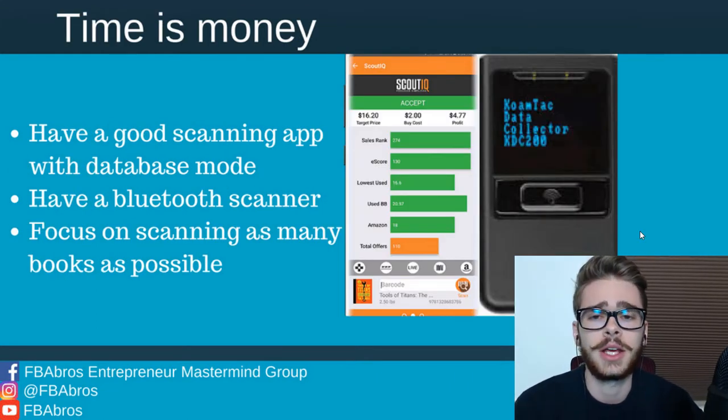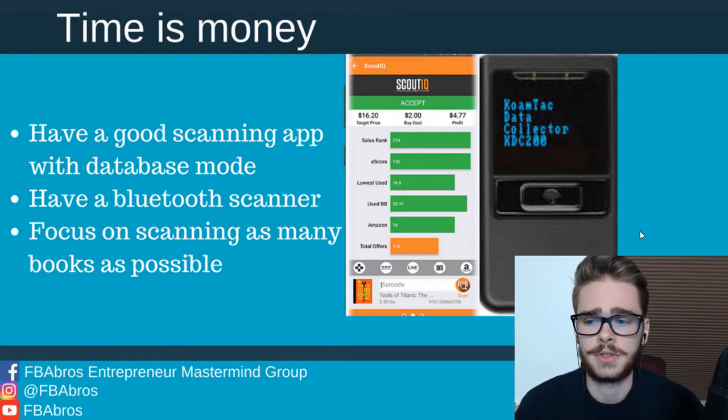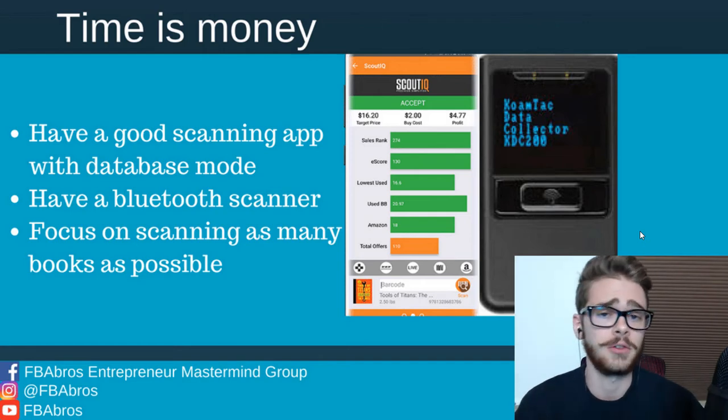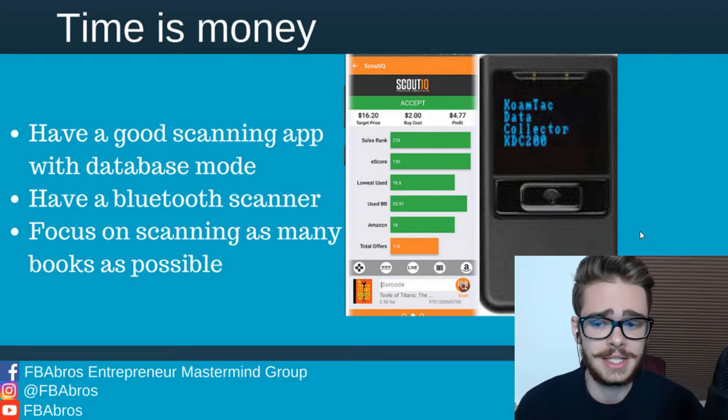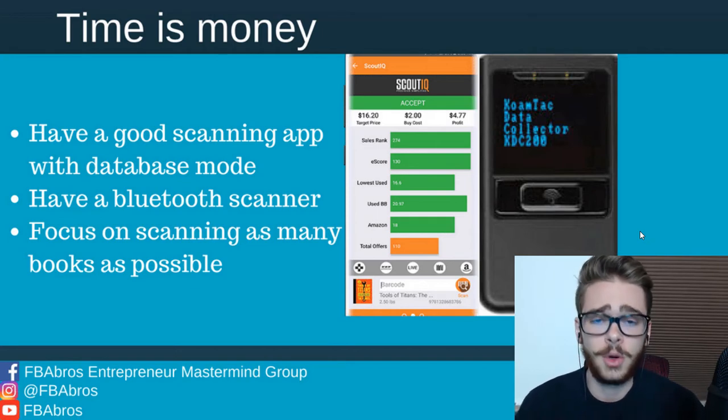First of all, time is money. You're going to want to have the necessary tools to be going fast when you're scanning books, and that includes having a good scanning app such as Scout IQ that has database mode. You don't want to be using live mode because that takes up time to search for the books. You want to be able to download a database and it pops up instantly. You're going to want a Bluetooth scanner so that you don't have to screw around with your phone camera angling out to scan barcodes. It's going to make your scanning three, four, five times as fast.